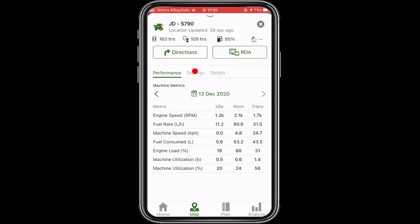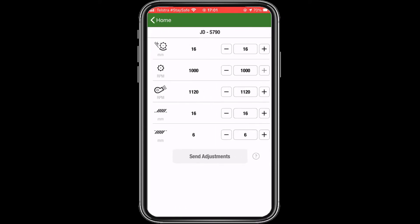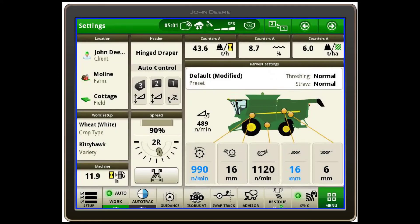Tap on the settings tab to bring up the current combine settings. Click 'Adjust Settings' and make the necessary adjustments. Tap 'Send Adjustments' to send the recommendation to the combine.